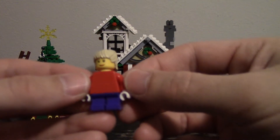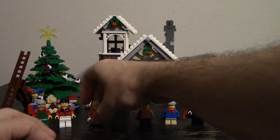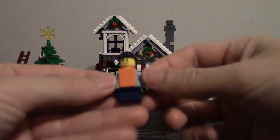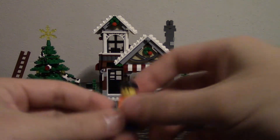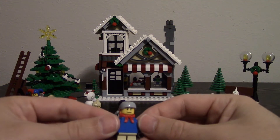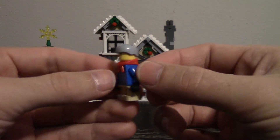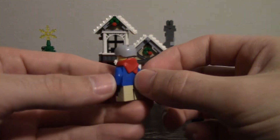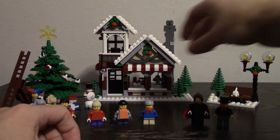The set does come with three children figures, none of which have any printing front or back. But two of them have a few little extras. One has a vest and a cap, and this one comes with a skiing helmet and a scarf. This one also has a double printing on the face — you can put an angry face on them if you'd like.